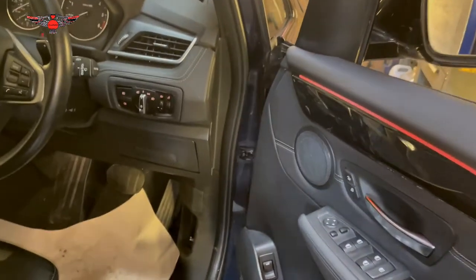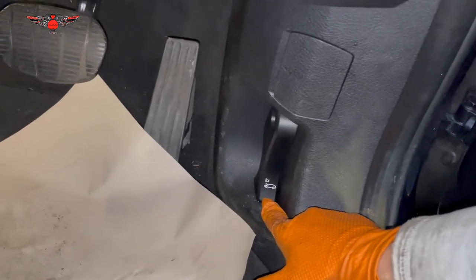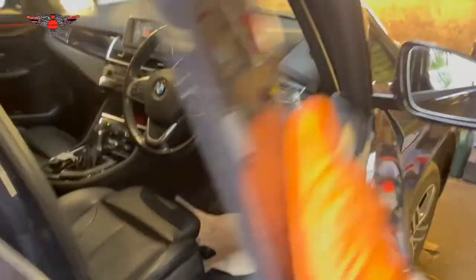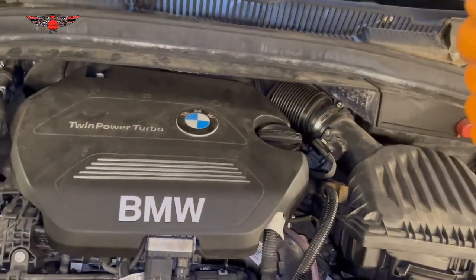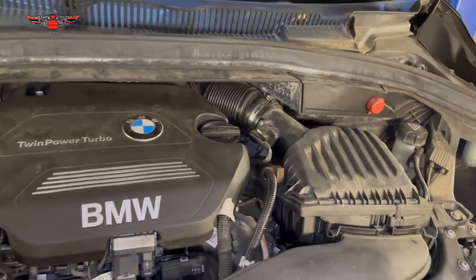To get your bonnet open, get the door open — down here you have that lever there, and if you pull on that twice that will open your bonnet. Mine is already open. Come to the bonnet — in this case there won't be anything here because these ones, when you pull it twice, it just releases the bonnet completely.